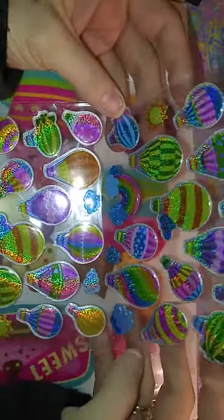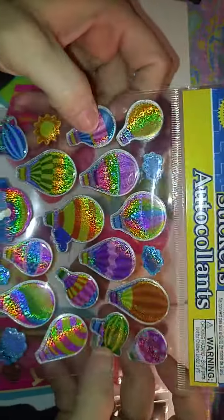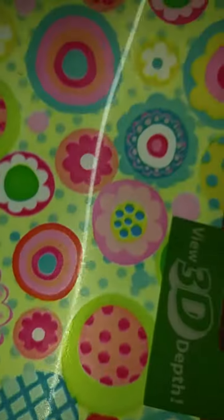Small Dollar Tree haul. I got these holographic stickers, and then I got these big sweet stickers. And then I got this 3D matte thing for when I do like making glitters and stuff.